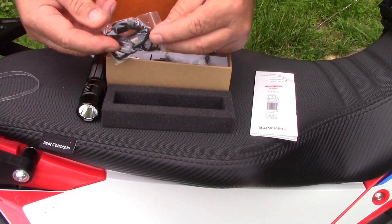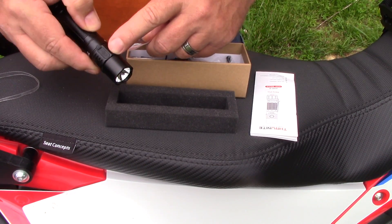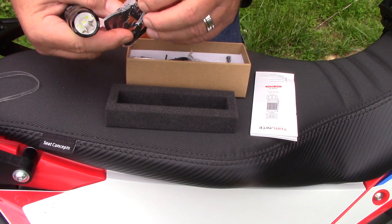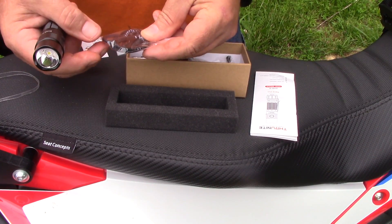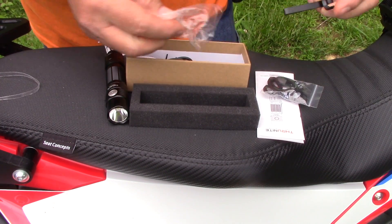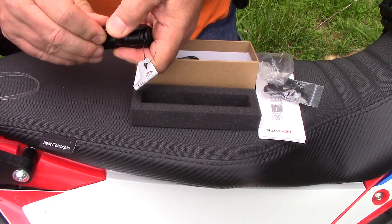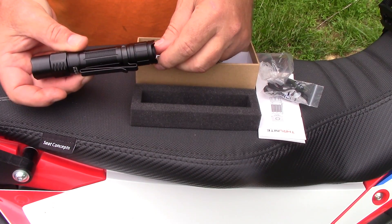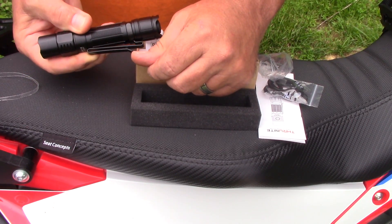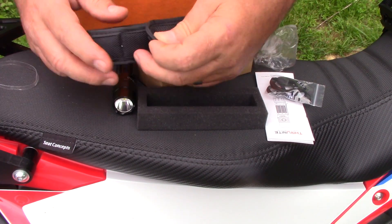One cool thing about Thru-Nite lights — all of them I've had — they come with extra parts. They have a rubber boot for the USB port, rubber O-rings in case you damage one or one eventually goes bad over time. This is a carry-with strap, and then here we have the clip. These clips are really nice, I always use them. They just snap on — there's a groove in the light and you snap the clip right into it. The cool thing about the clip is it works both directions, so you can clip it from either side.